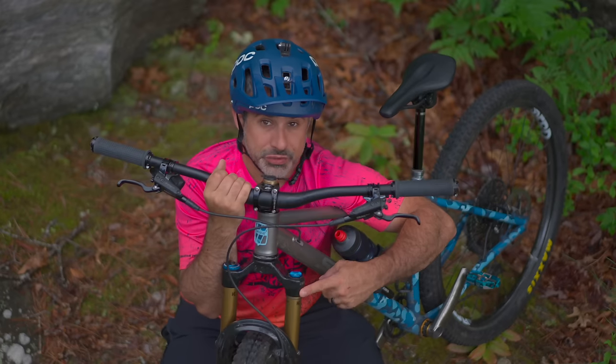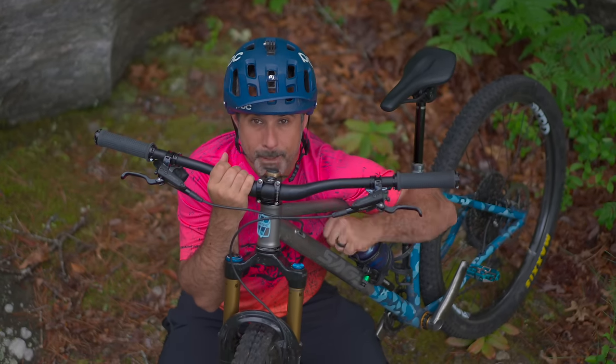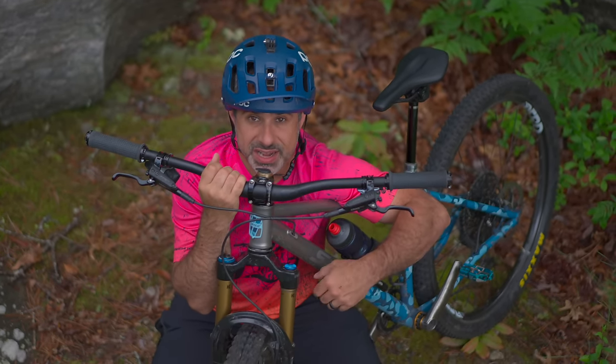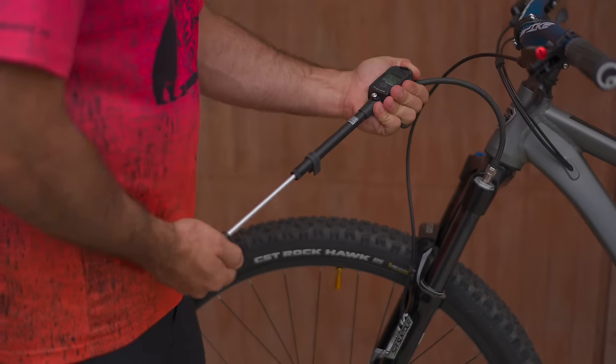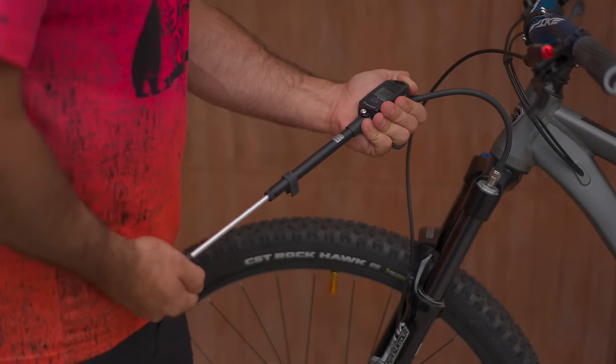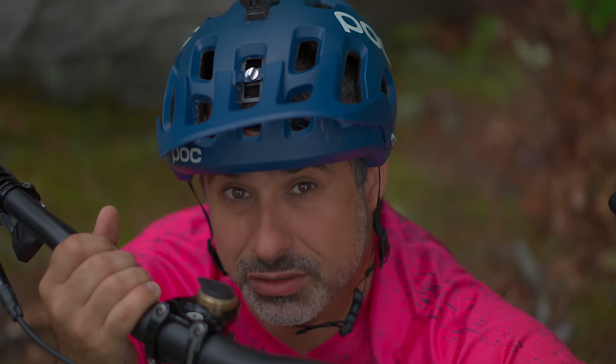Going back to your suspension fork — if you're riding trails with lots of pumps and rollers, pumping can generate free speed. Adding some air pressure or increasing your compression can actually make you more effective at pumping and definitely faster. And it costs $0 plus tax.